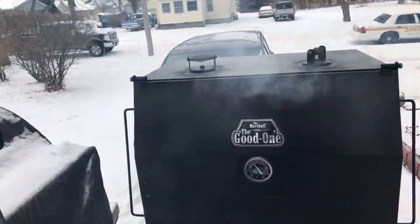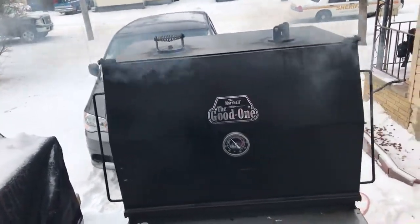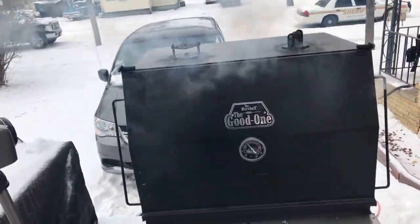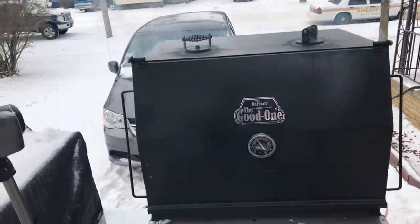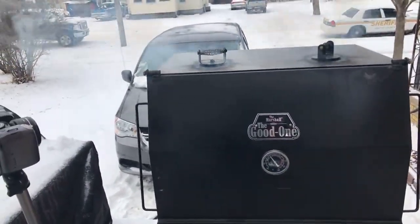So 250, we lock it in — I'm gonna try to get up to 270. If we keep it locked in at 250 to 270, get that smoke flavor in it, get that mesquite going — we're gonna have a wonderful brisket. God bless you and God bless America — we're out of here!